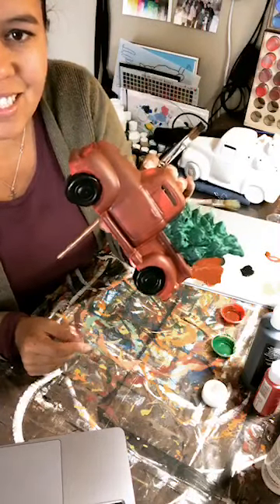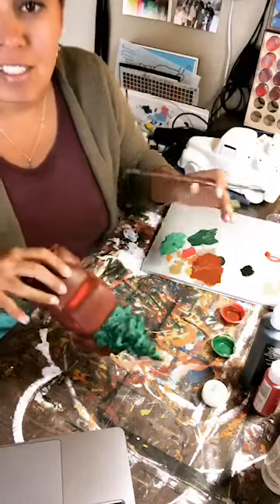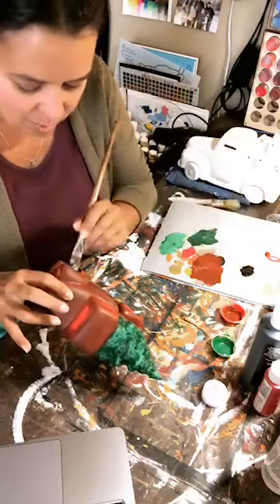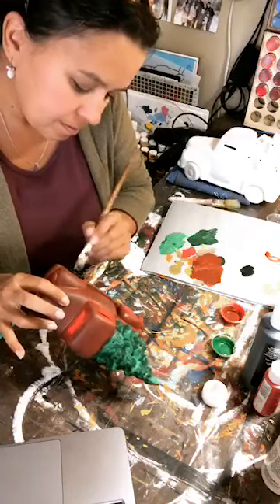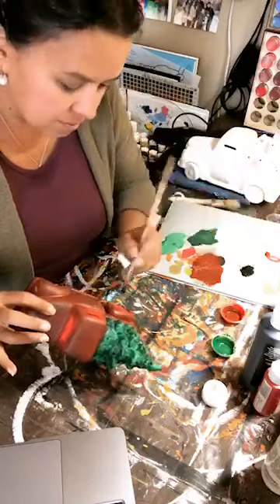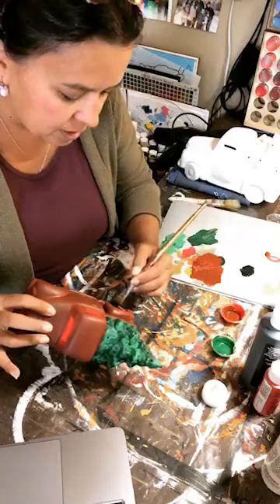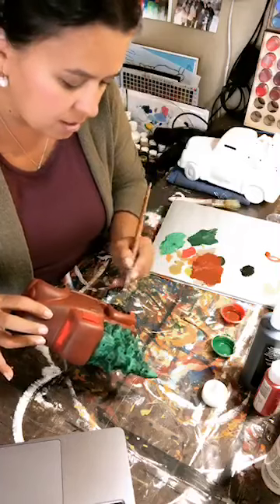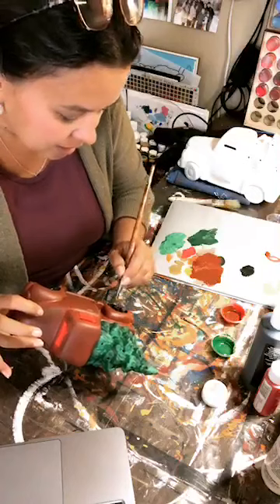We had snow on the ground yesterday so it's perfect timing for these fun ceramic Christmas items. Stacy, are you thinking a little party or just something to paint at home — you're a Hallmark girl, painting and Hallmark movies!